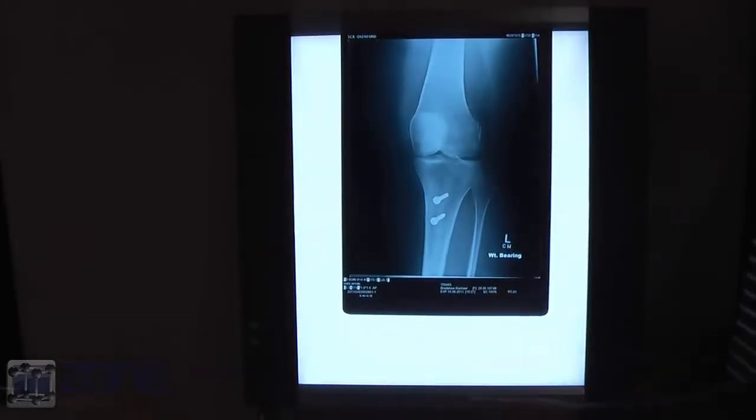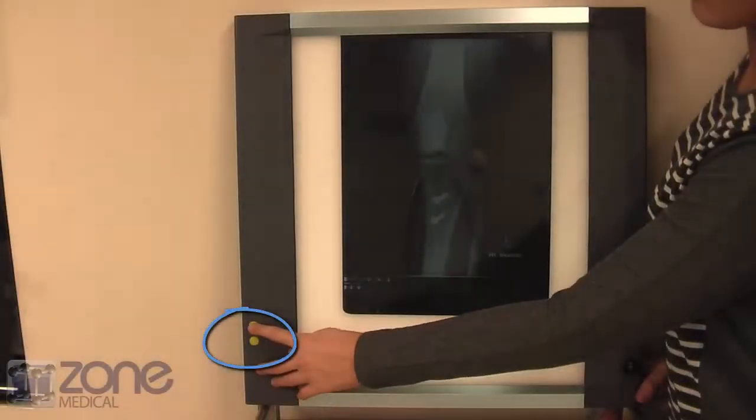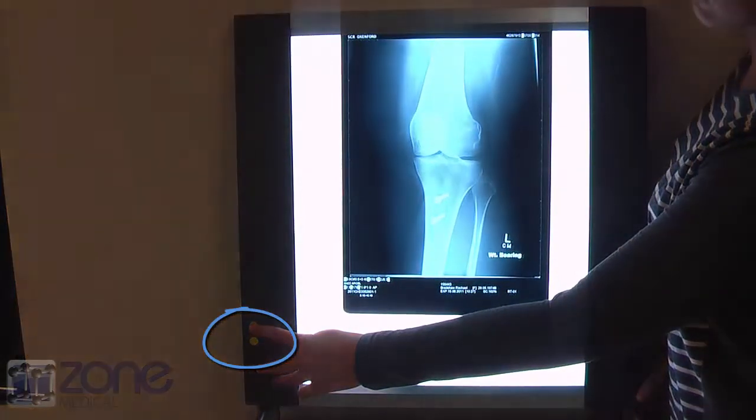To keep the viewer on, press so that the one line is down and you are able to turn on and off as needed. To adjust the brightness of the viewer, push the two yellow buttons to adjust. This can happen even when there is no film in the viewer.